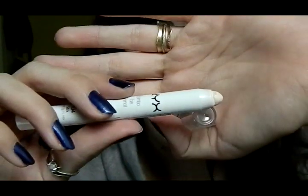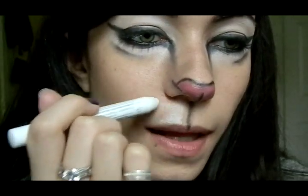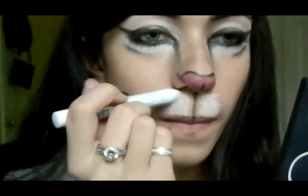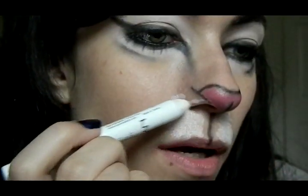Now moving on to the area in between the nose and the upper lip. I'm going to take my white base again and apply it right to both sides of this black line, then go around the nose and to the area after the black line. Then I'm going to smudge it with my finger. And now I'm going to take Elope, which I used on the eyes, and pat it over the white base.